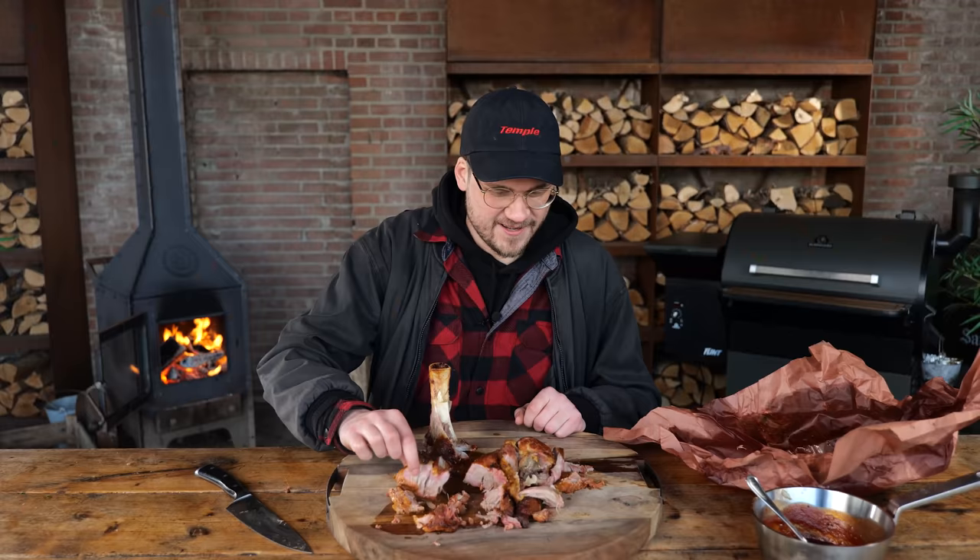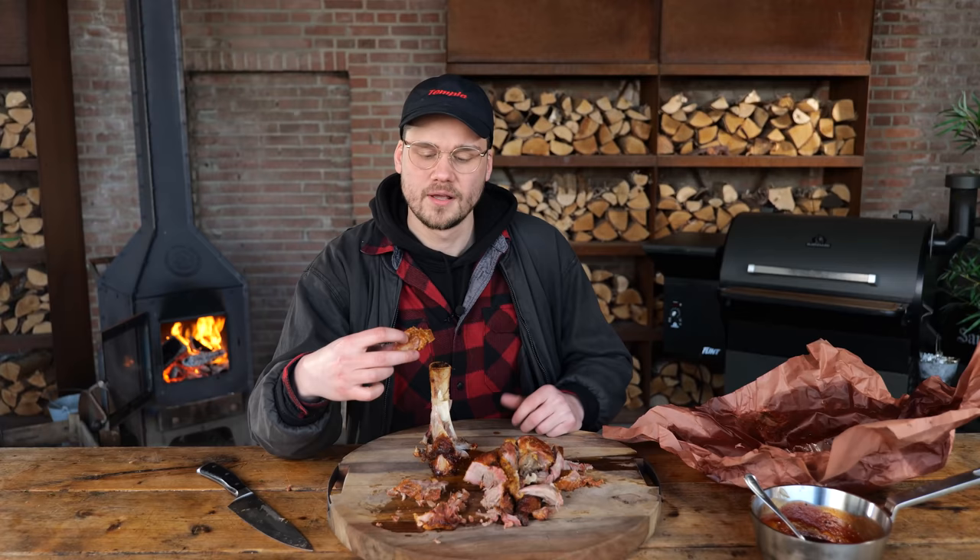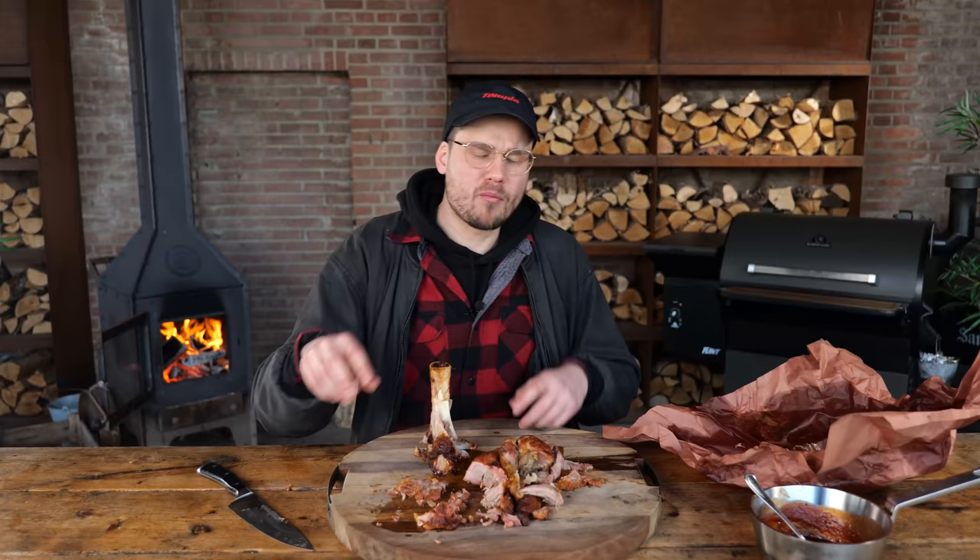I want to taste that crust — since it was smoking I wanted to taste it. I saw that crust develop and thought it could be a hell of a crust. You get all of those different types of flavor, and at some point you're going to go: apple. Will told me this was like the brisket of pork. I think brisket is going to have a problem.